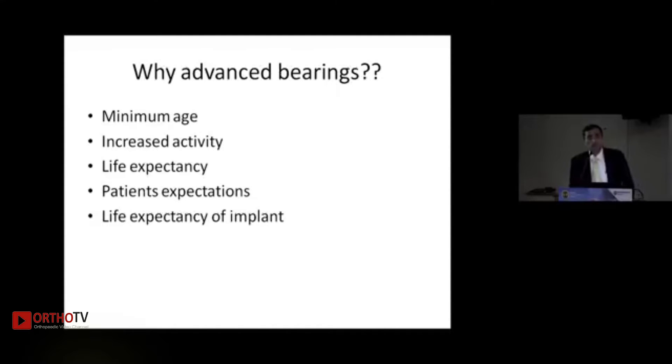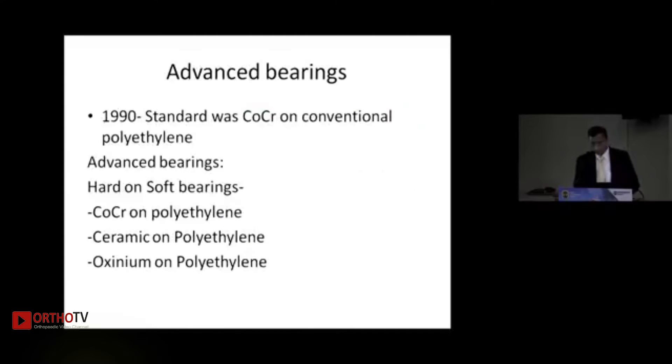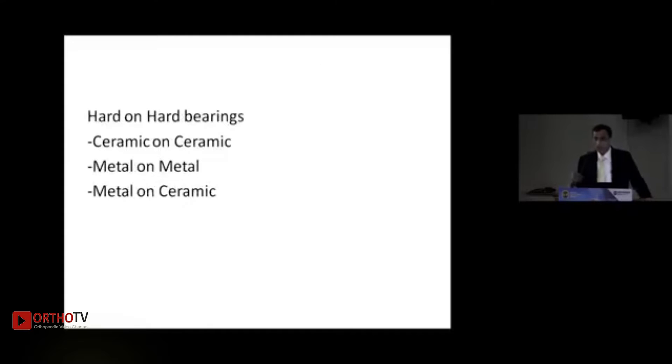The chromium cobalt and polyethylene have been used since the 1960s when Sir George Charnley introduced total hip replacement. But changes in patient age at which we do THR, increased activity levels, implant and patient expectancy, and patient expectations have led to research into advanced bearings. These can be divided into hard-on-soft — chromium cobalt on polyethylene, ceramic on polyethylene, or oxinium on polyethylene — and hard-on-hard: ceramic on ceramic, metal on metal, and metal on ceramic.